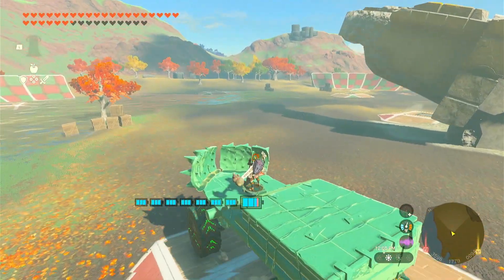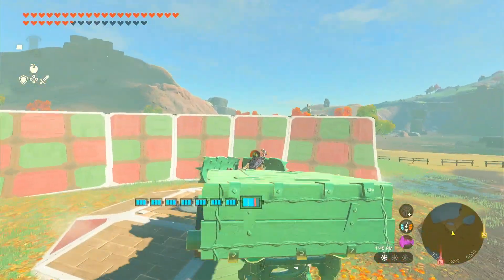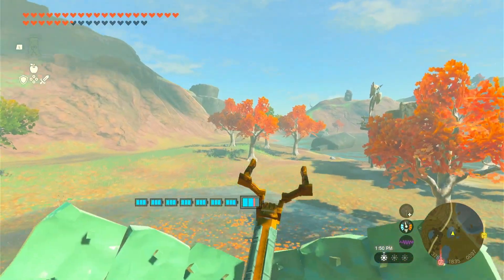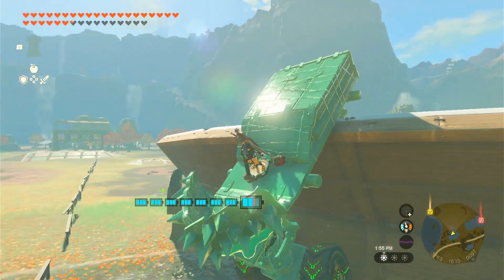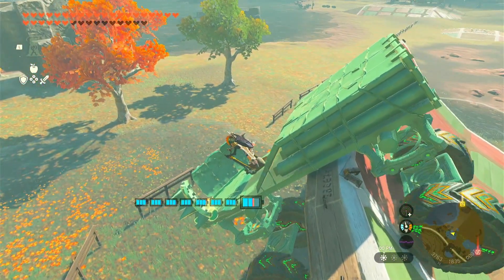Thanks for watching today's video guys. I hope you liked it — if you did smash the like button and leave a comment below. Let me know if you're going to use this Yiga clan body for the tank in one of your builds. If you do leave a comment, let me know, and let me see the video if you make one.